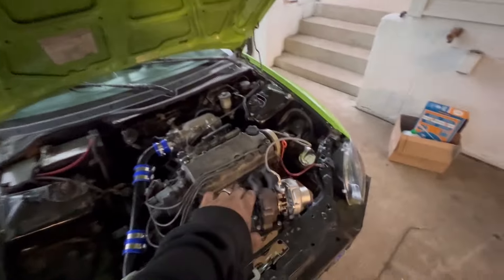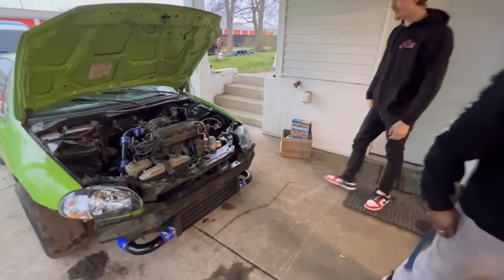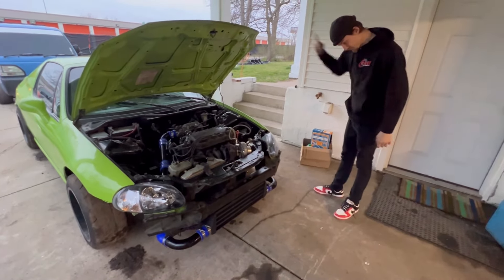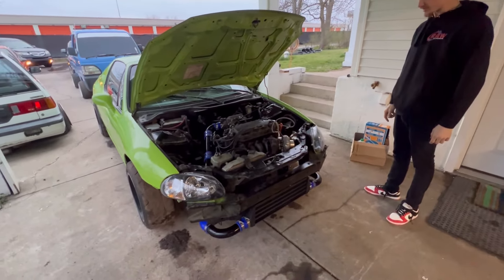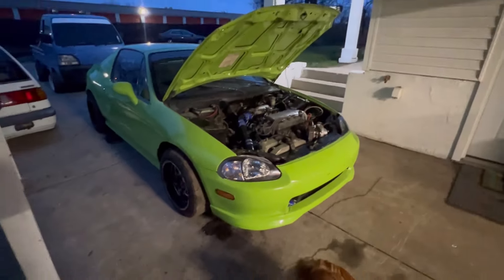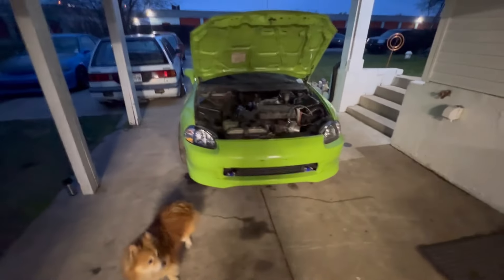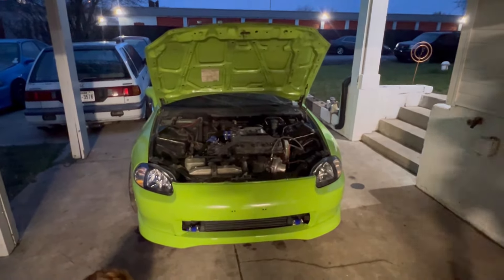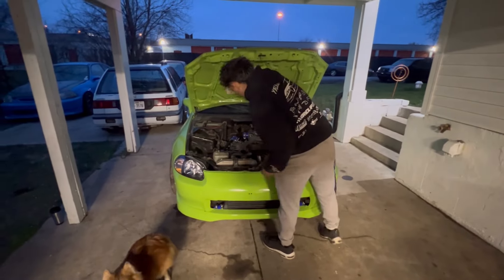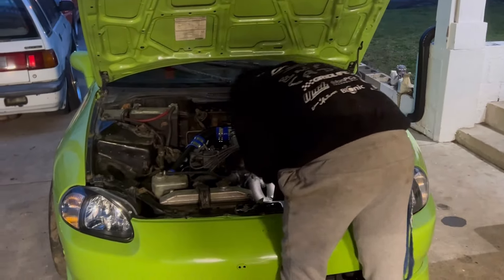There you have it guys — turbo'd the Del Sol overnight. We're gonna make an exhaust in the morning. Did you hear that thing? It's in flames! This guy's just got the bumper fitted on there, all lined up good — had to cut some of the bumper out to get the fit. It's gonna sound cool.